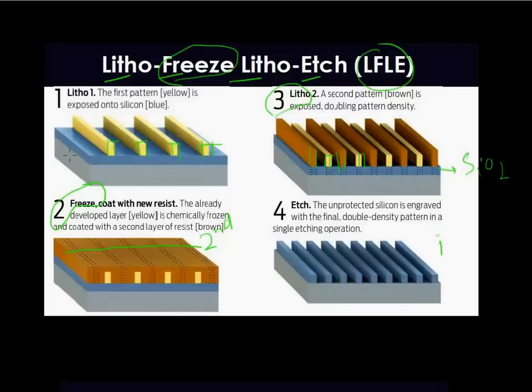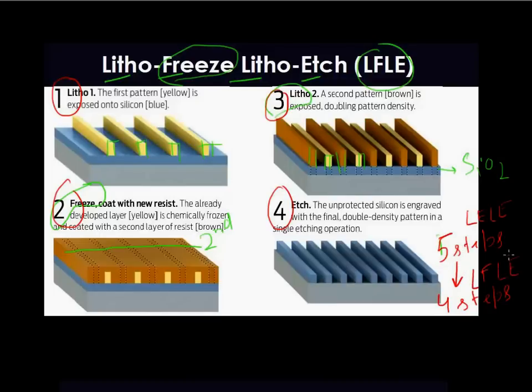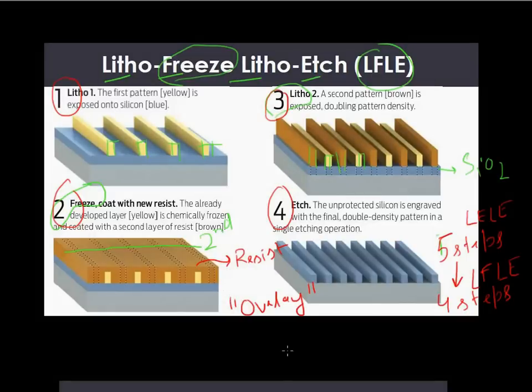Compared to the litho-etch-litho-etch technique which had five steps, LFLE has one litho step, then one freeze step, then another litho step, and then a final etch step — so it has one step less compared to the LELE technique. But it has its own set of challenges as well: resist selectivity becomes very important, and overlay — which was an issue for LELE — becomes an even greater issue for the litho-freeze technique.